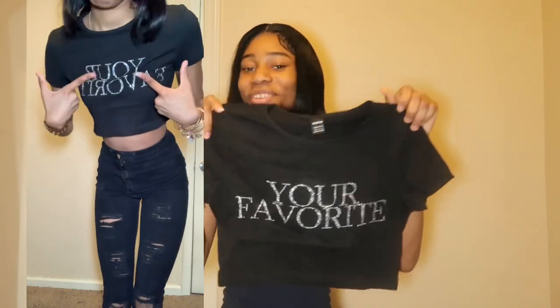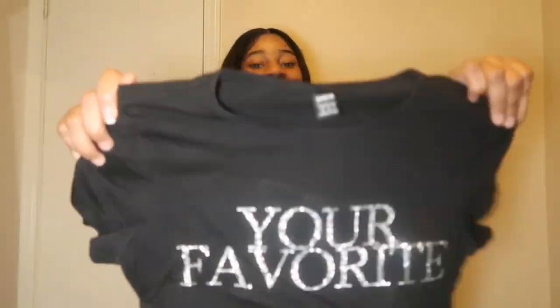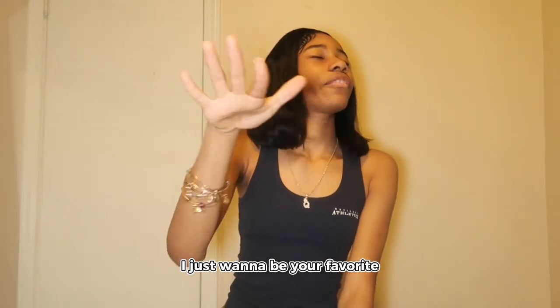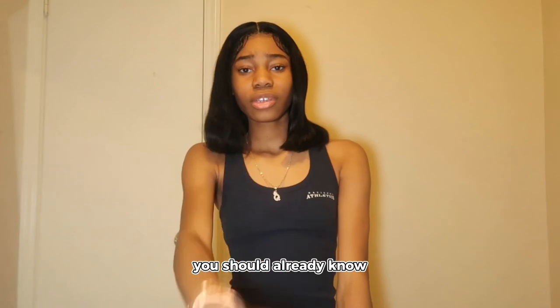Next, we have this little crop top. It says 'Your Favorite' — because, yeah, I just wanna be your favorite, you should already know. It started the song in my head!